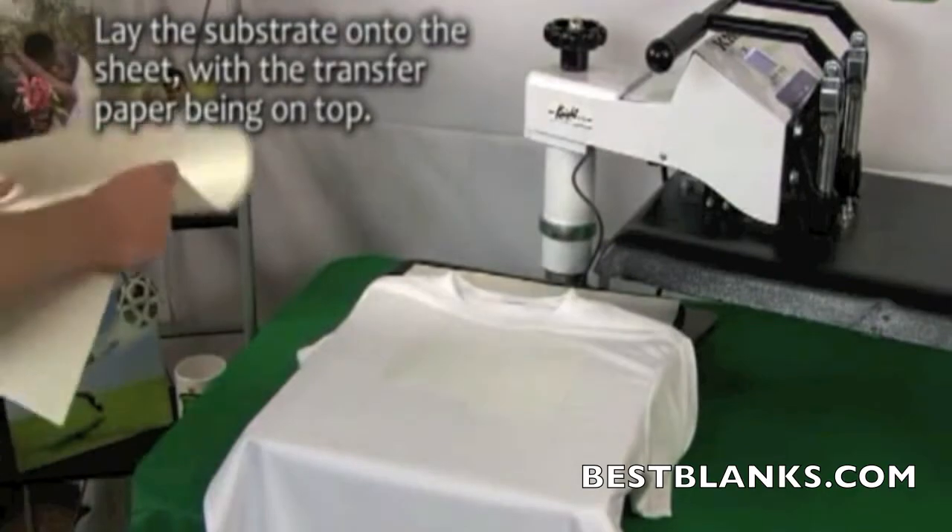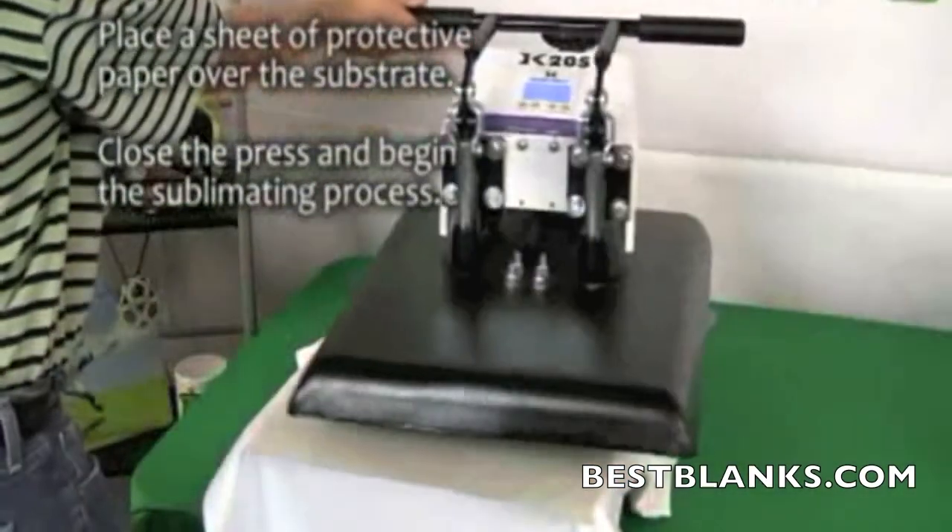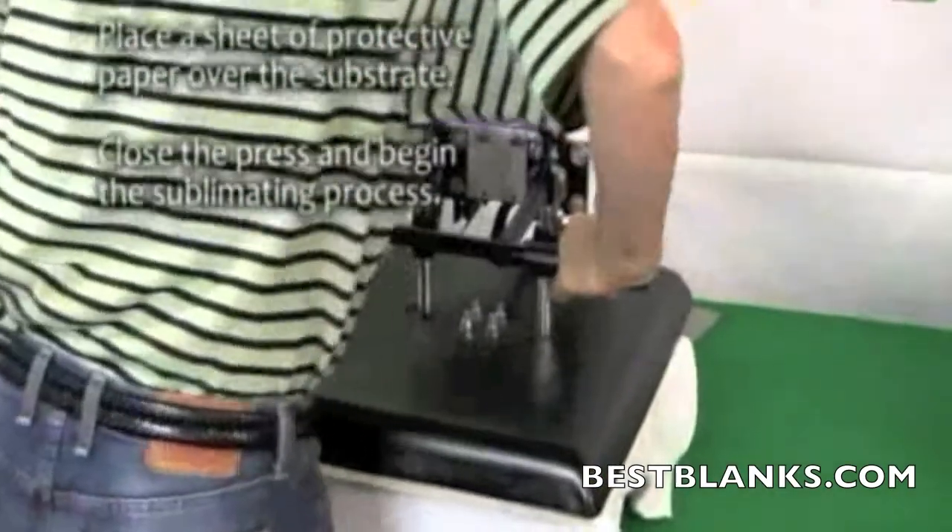Lie the transfer paper on top of the shirt with the image facing down. Place another sheet of protective paper over the transfer paper. Close the press and begin the sublimating process.